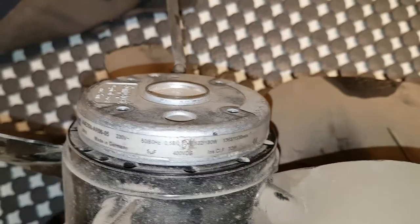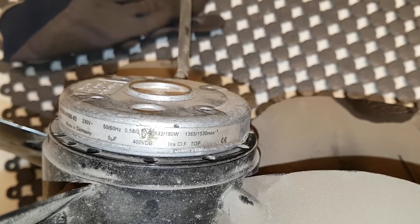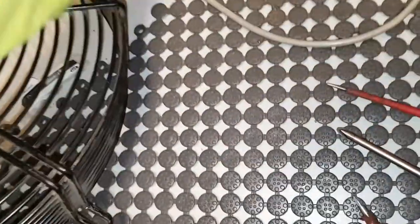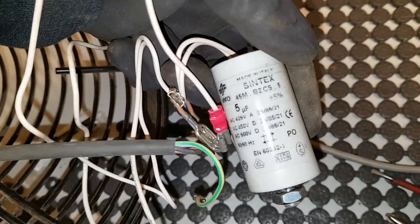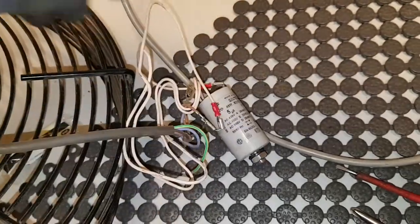At 50 hertz it's 132 watts and 1365 RPM. You need a five microfarad capacitor, and this is it. So it's a running capacitor. I believe they're cold.